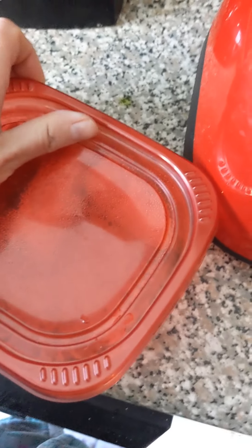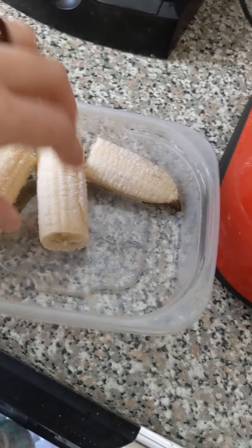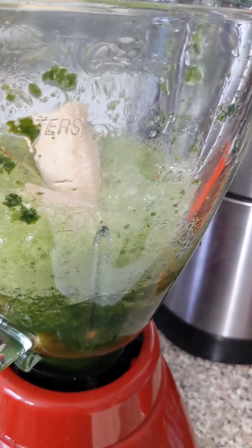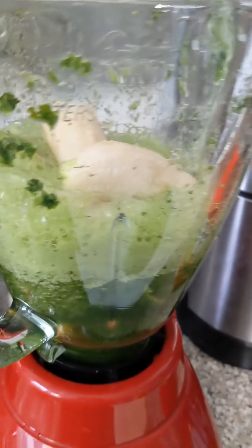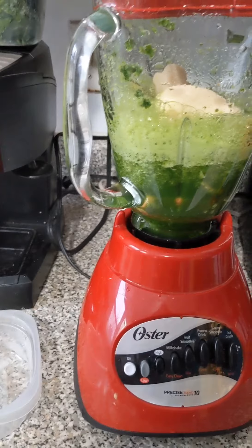I froze a banana last night to make sure it's extra creamy. And then I'm going to put my banana in here too, and then I'm going to blend this up.